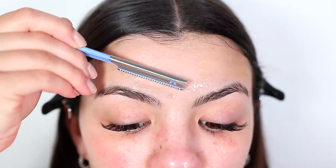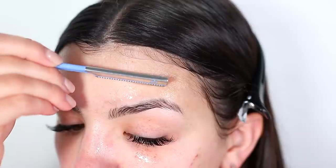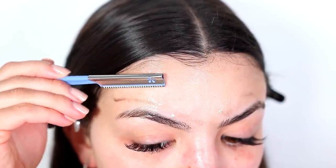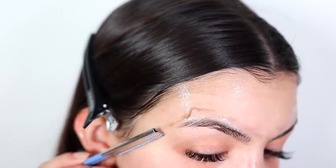I realized that by putting aloe vera on my face while shaving, it allowed my skin to better absorb the anti-inflammatory properties of the aloe vera. The next day, a lot of the redness that I had on my skin was completely gone.